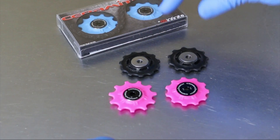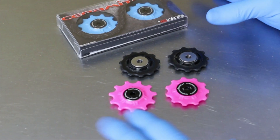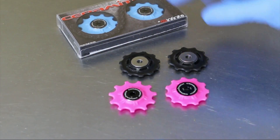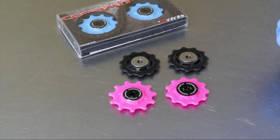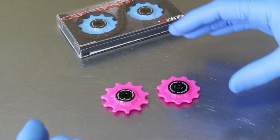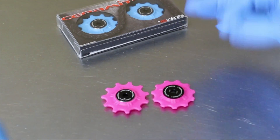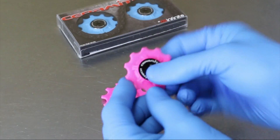Here's a set of Shimano Dura-Ace pulleys, and here are the Ceramatec pulleys. You'll notice right away that there is a physical difference — this is our upper pulley and this is the lower pulley. Let's talk about what Shimano did right: they used Delrin construction in their pulleys, and that's exactly what we have used. We found that Delrin construction gives us the quietest pulley and greatly reduces the friction of the chain as it travels over the gears, as opposed to an alloy gear set.